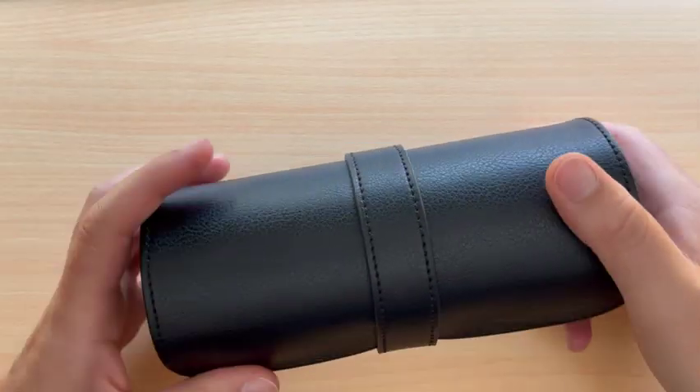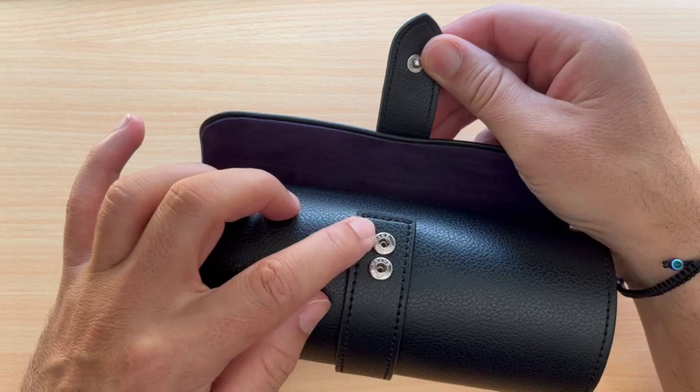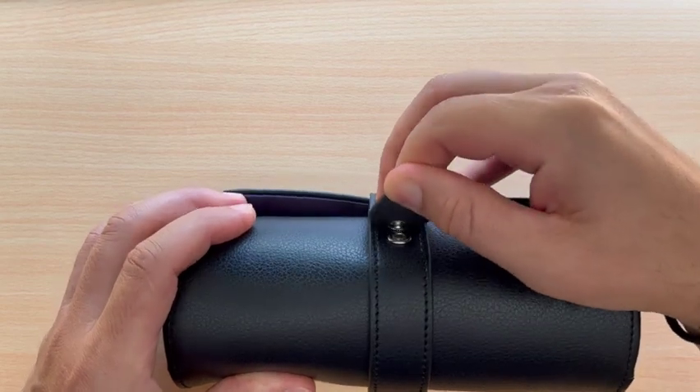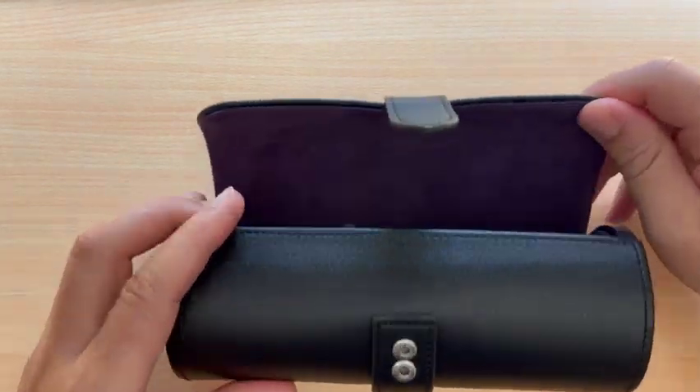The overall design is simple but there's a bit more than meets the eye. The snap closure actually allows for a bit of adjustment — there are two positions that allow for a tighter fit of the flap, or a bit looser if you happen to carry watches that are very thick.